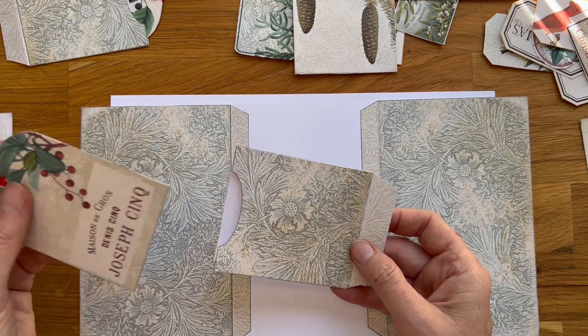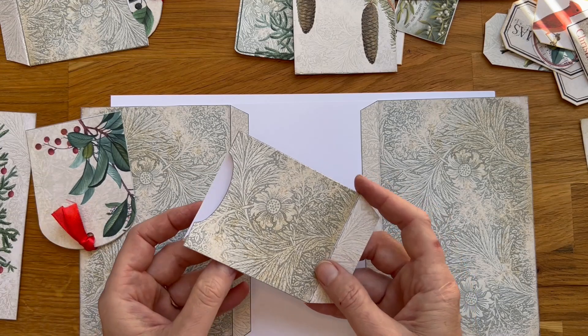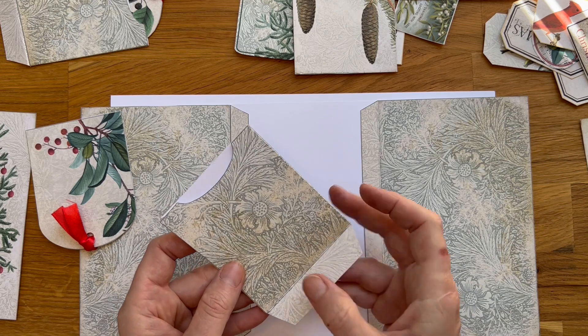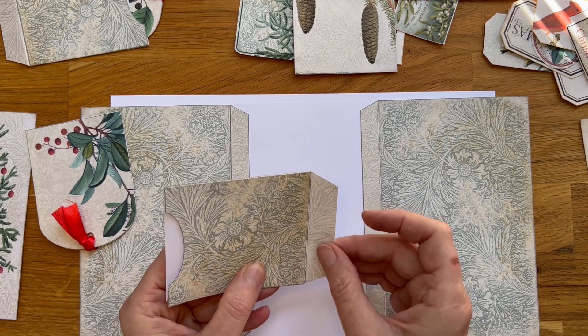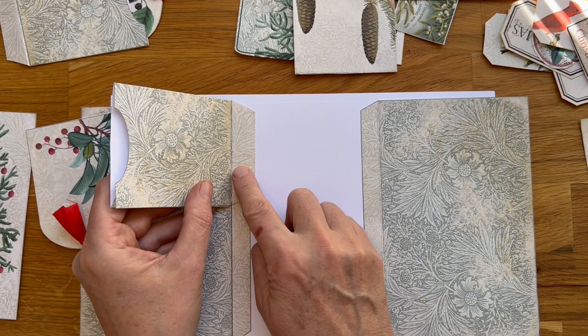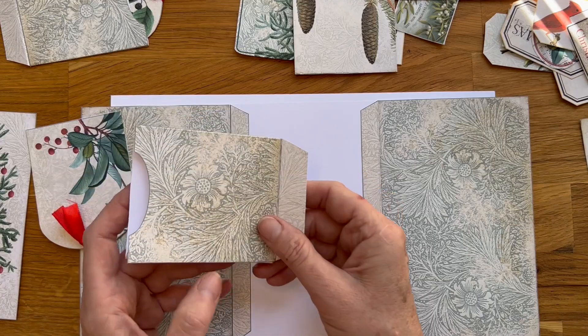I have pre-glued this one, it's double-sided, and here is the pocket. So I'm just gonna glue these together and leave this part, because it's going to go like this later on.